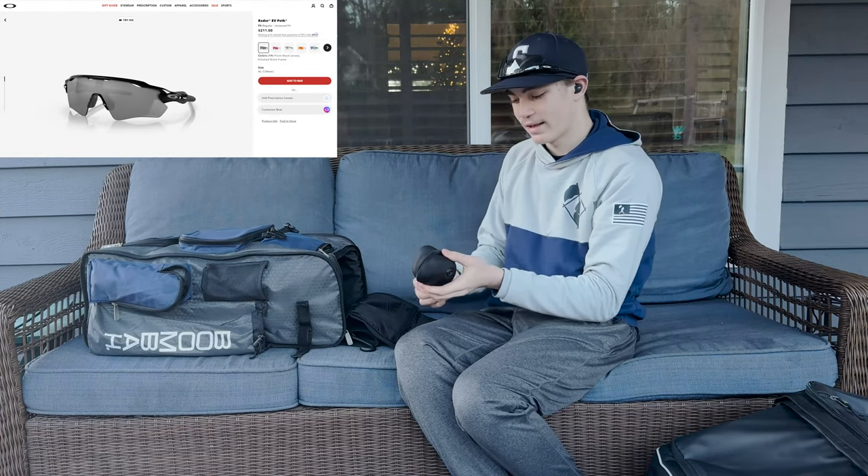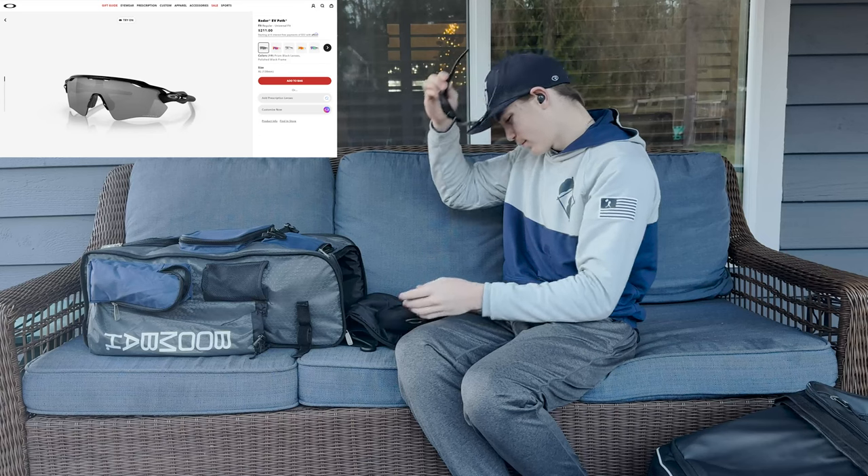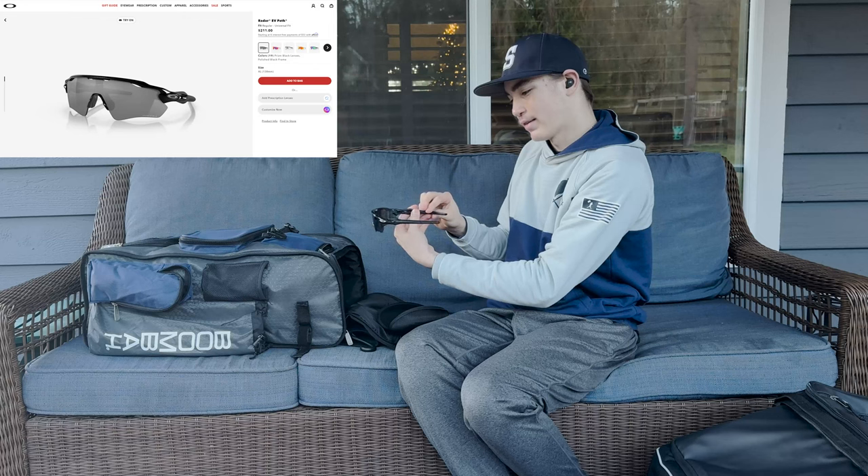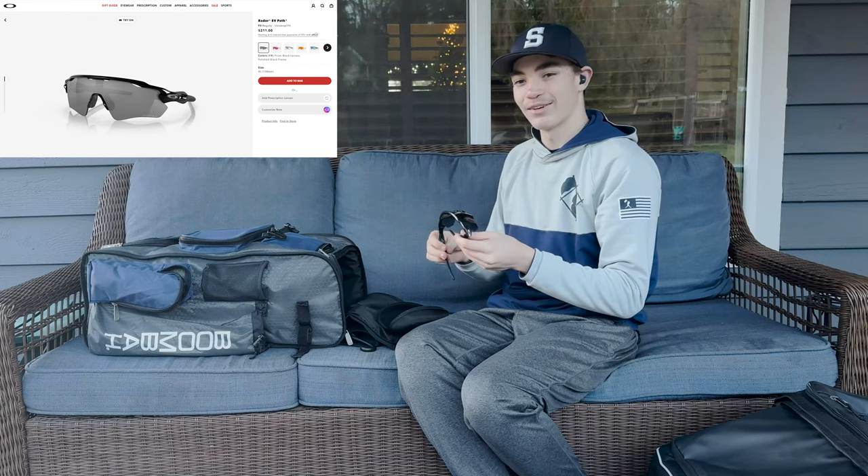Here's my Oakley case. I use Oakley sunglasses. I think they look cool. They're nice and they feel good. That's all you can ask for.